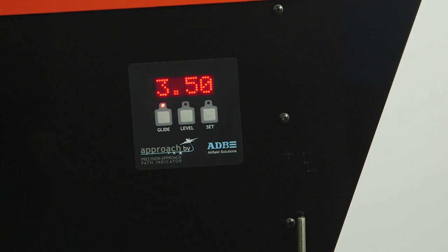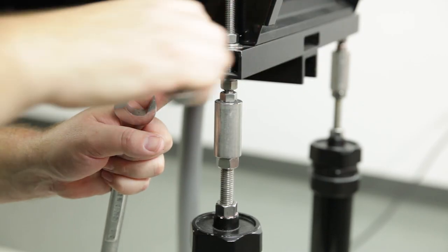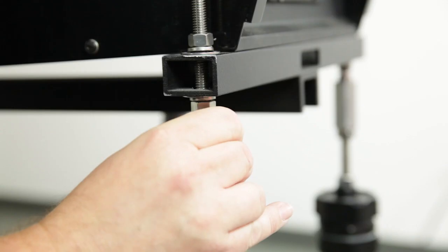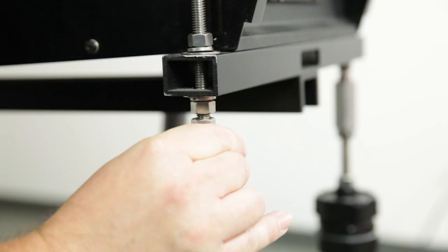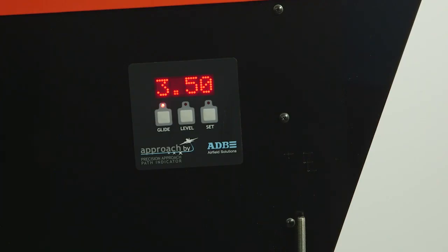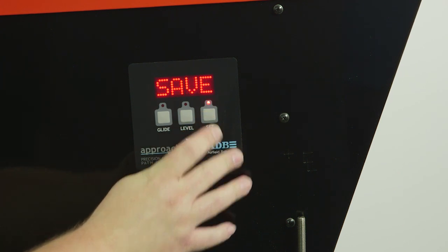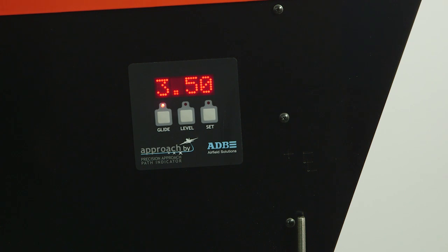Next, verify all alignment measurements. If the elevation setting is still not correct, repeat the preliminary elevation adjustment steps and then the fine adjustment steps until the correct setting is obtained. After you've confirmed the vertical alignment is correct, press and hold the SET push button for 5 seconds until SAVE is displayed. This stores the current glide angle for this enclosure in memory.